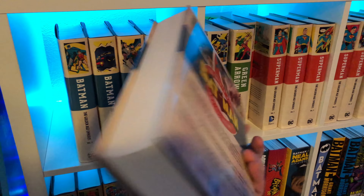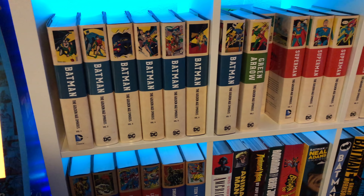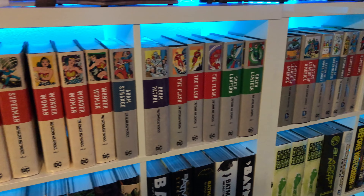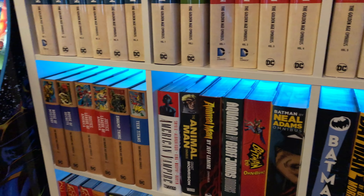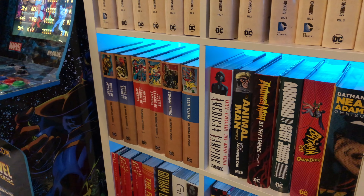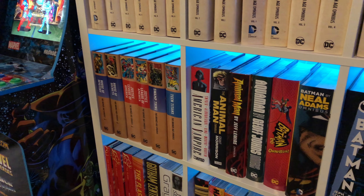I have every DC Golden Age, Silver Age, and Bronze Age omnibus released so far. Fee is reading Superman Volume One, so it's missing its dust jacket. Going over here, we continue with the Bronze Age stuff and then all the DC omnibuses. For example, American Vampire is a DC Vertigo title by Scott Snyder — it collects the entire run. Also here is the entire Animal Man by Grant Morrison and the entire Animal Man by Jeff Lemire, showing the difference between a consecutive run versus collecting all of one creator's work.